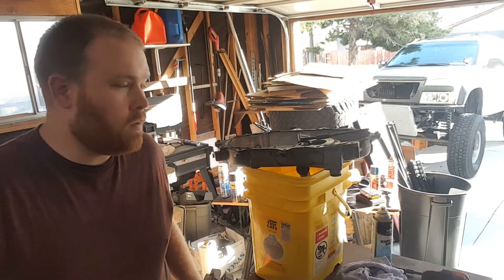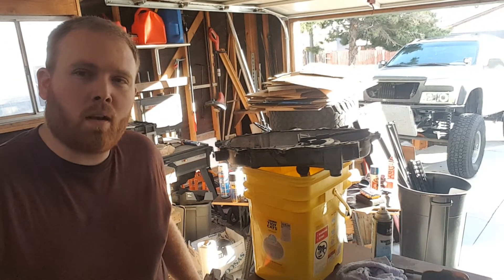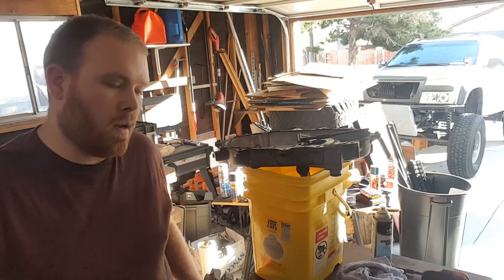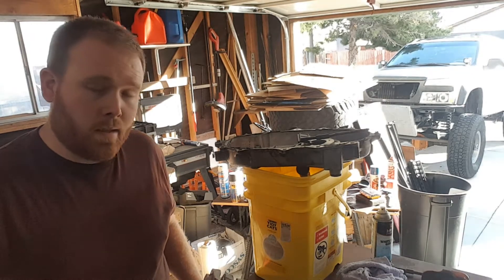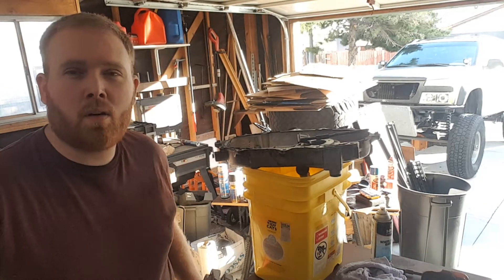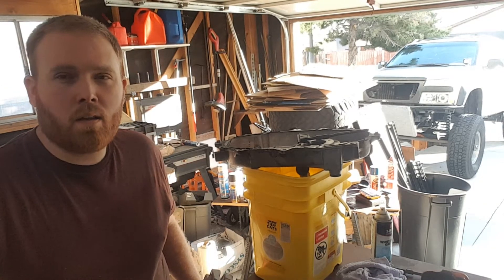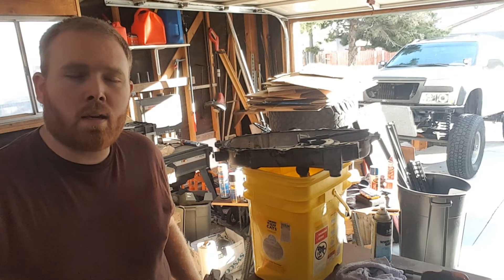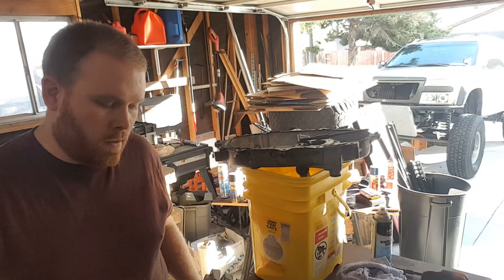Hey guys, I'm back. I wanted to update you on what's going on with the Brad Lander build. I've been pretty busy recently with all of the intakes I'm selling and a new baby girl, so trying to get some stuff done in the garage every once in a while. I've been buying a lot of parts and just kind of stocking away until I had time to be able to get to it.